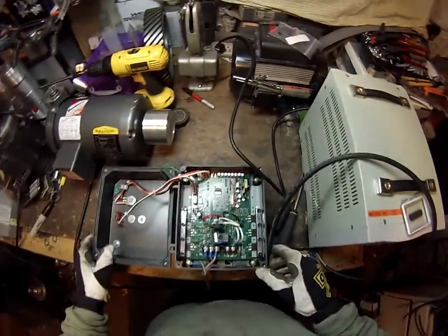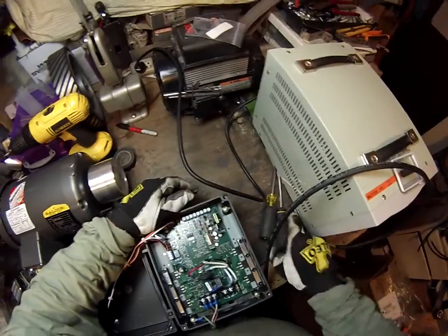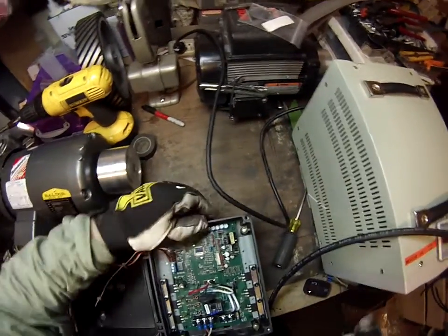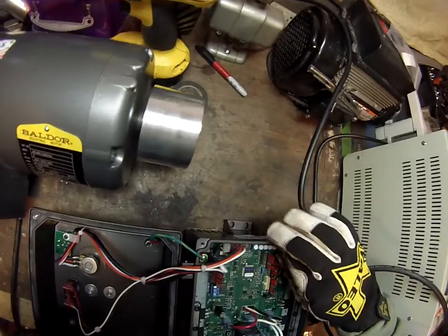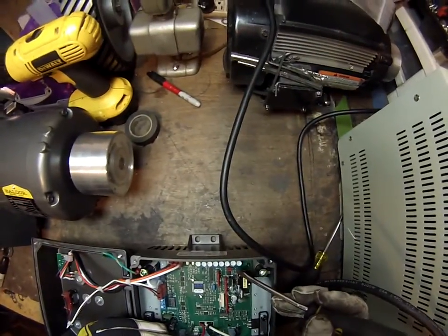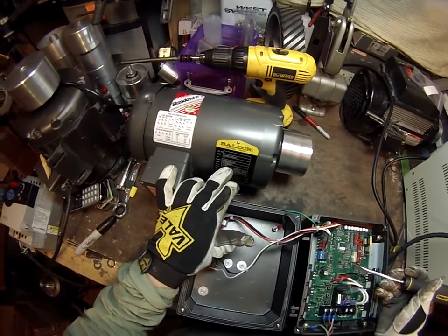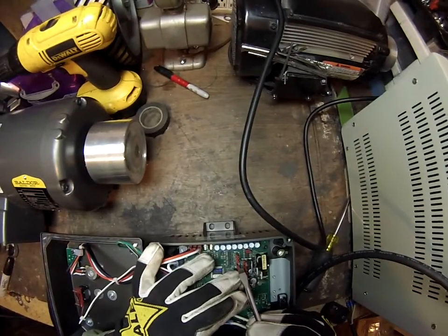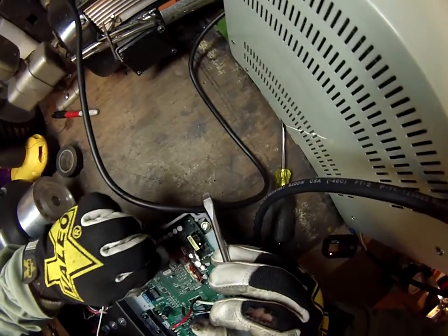The drive wheel is already on it. It's going to go 2 horsepower. There are little jumpers right here. These are to set horsepower, 2 times speed, and other settings. I'm going to use 2 horsepower, so I'm going to move the jumper to the 2 horsepower setting, which is number 2. This is a 1740 motor. I want to have 3450 RPM. There's a 1X and a 2X, meaning 1 times or 2 times on the speed. So move the jumper to the 2 times.